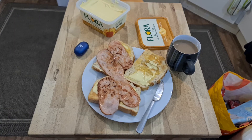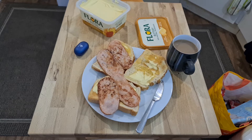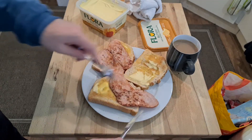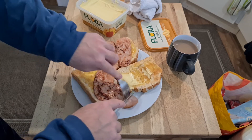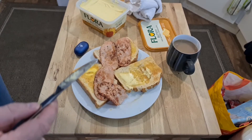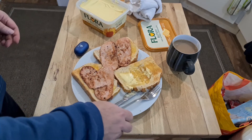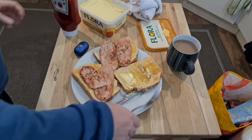Looks pretty yummy, doesn't it? Let's get a fork and try one of them without it being in the sandwich, to give it the best opportunity to find out what the flavour is like. See what we're dealing with here? Looks pretty good. Does not taste like bacon. That is really tough. It's salty.